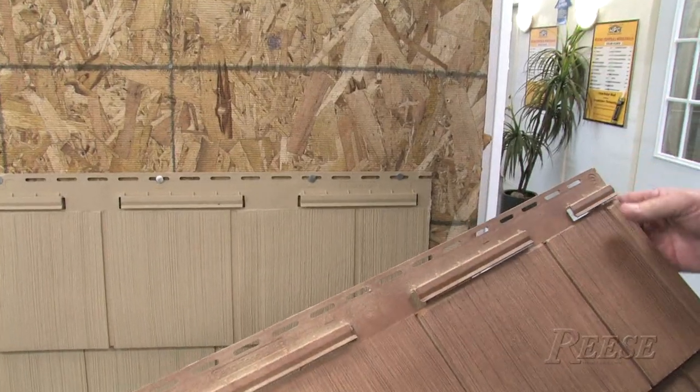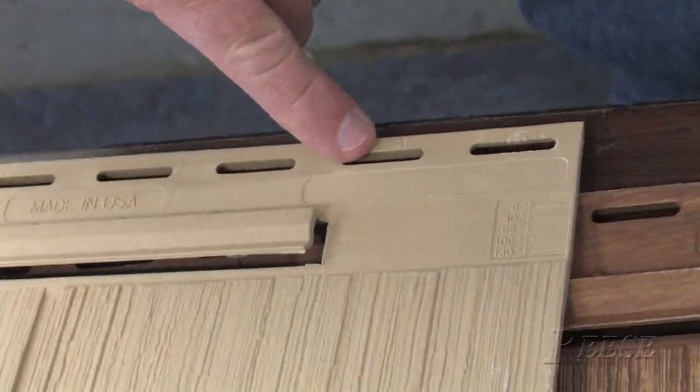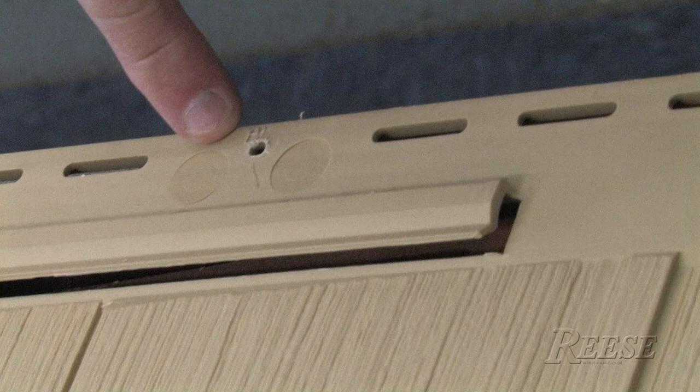The second course is going to be a B cut. If you look on a full panel here, there's an A cut right here, and then a B cut is right here at the center pinhole.